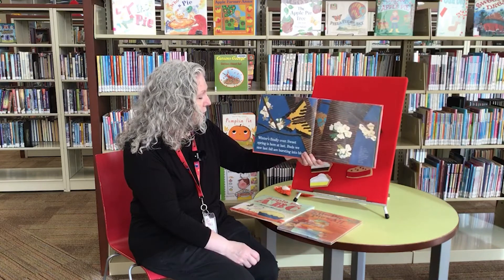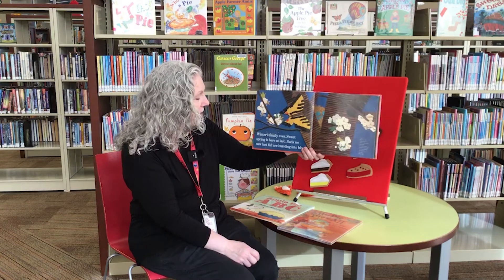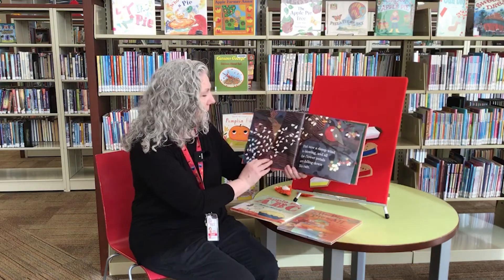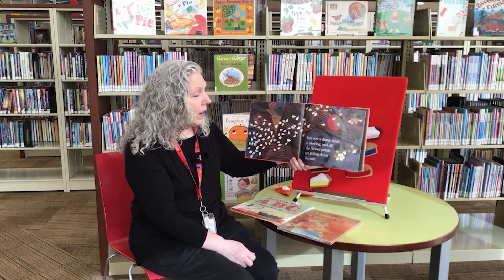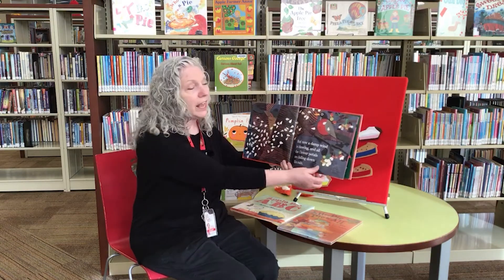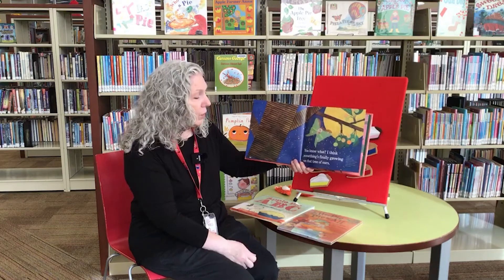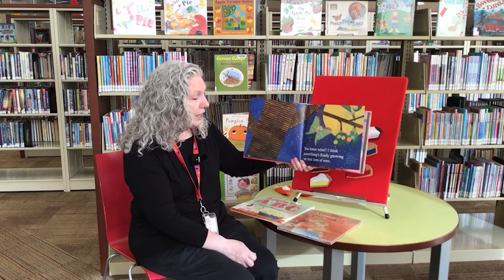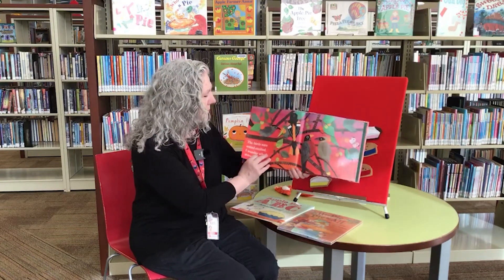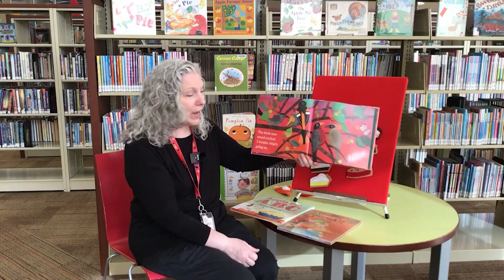Winter's finally over. Sweet spring is here at last. The buds we saw last fall are bursting into bloom. But now a damp wind is blowing and all the flower petals are falling down like rain. I think something's finally growing on that tree of ours. The birds sure sound excited. I wonder what's going on.